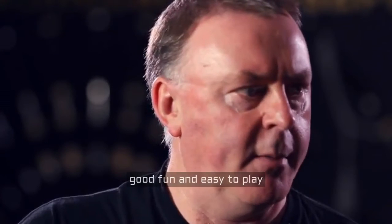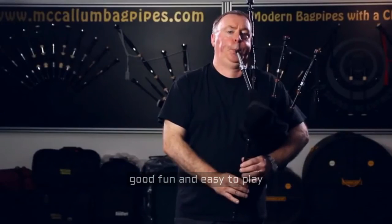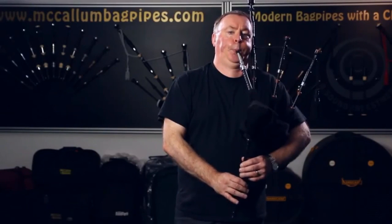Good fun, easy to play, and great for practising if you don't want to have your highland pipes going the whole time. Just have a tune, practice, and you're not going to annoy anyone. Good fun, easy to play. Bye, thank you.